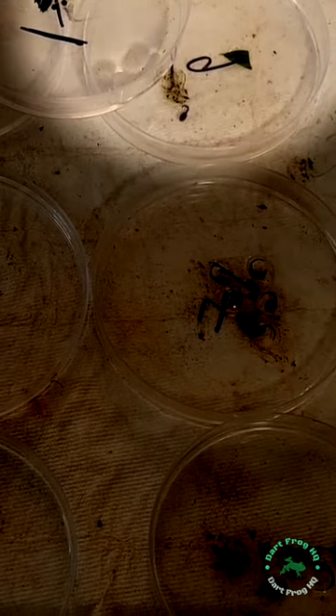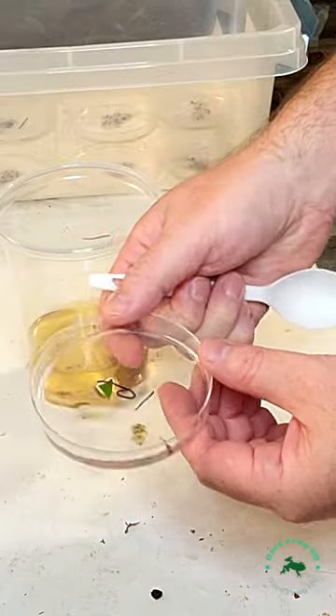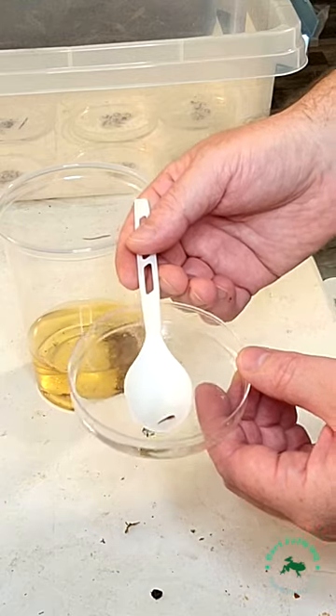Eventually the eggs will turn into a tadpole. You'll see them moving like this — their tail will be straight. Now it's time to move them to your tadpole tea. Watch my full video to see how I make my tadpole tea.